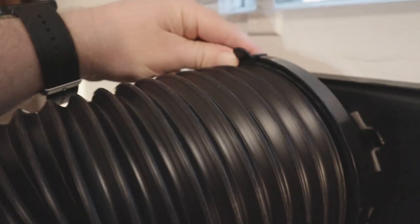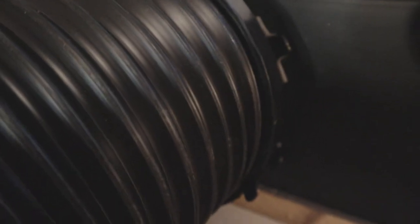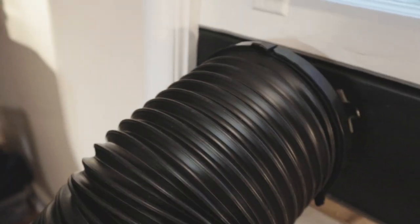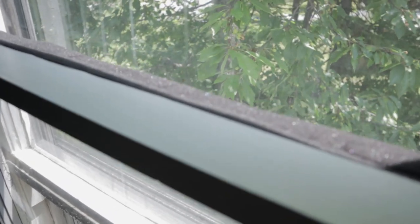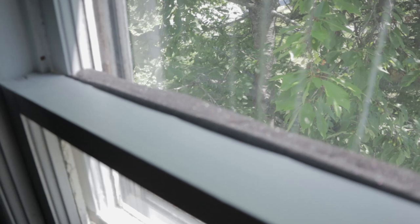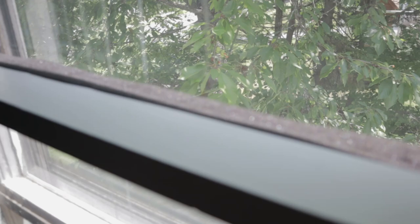Once you have all that in, the last thing you need to do is put the extra thick foam that comes with it into the gap to prevent air from coming back in, or insects or whatever getting inside the space. So I got this hooked up and we ran it overnight last night.